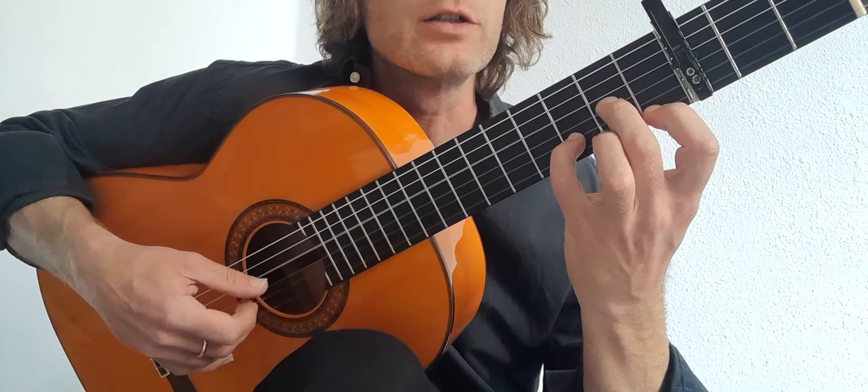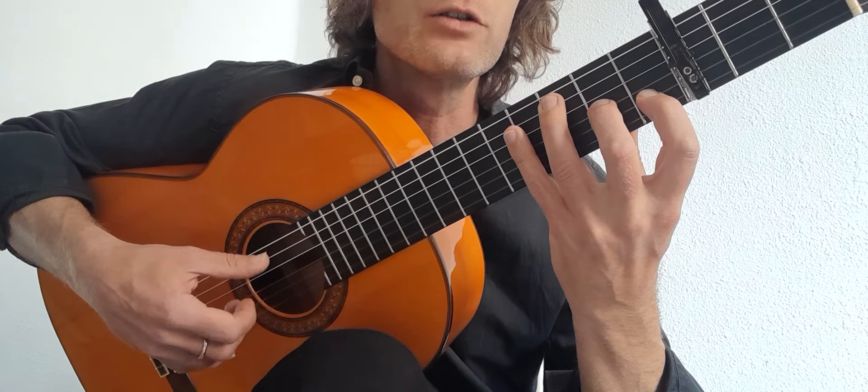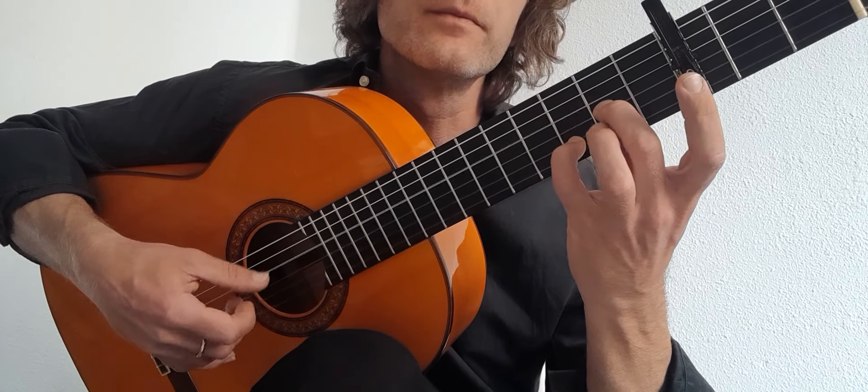To the D minor: 4, 3, 2 — 4, 3, 2 — 4, 2. And then the C6: 5, 3, 2 — 5, 3, 2 — 5, 2.